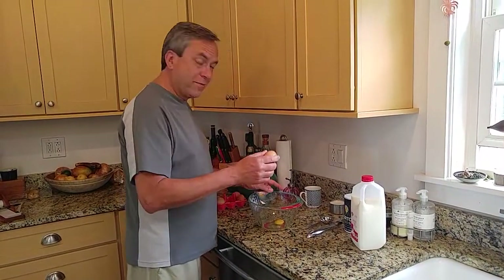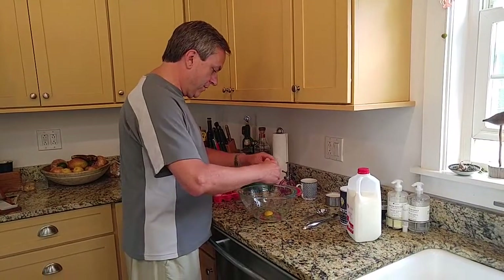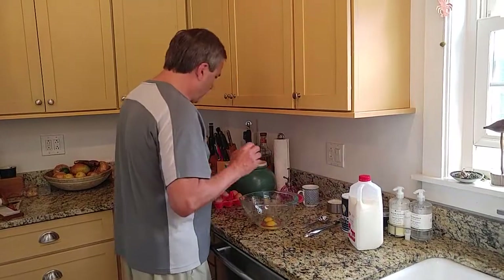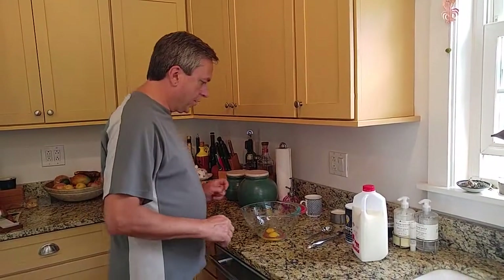Now I grew up on an egg farm so I know my way around an egg. These are okay — not the firmest yolks or whites I've ever seen, but it looks like they're going to do fine. They're in good shape.